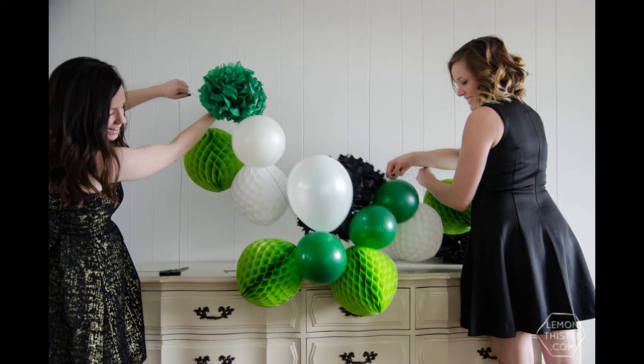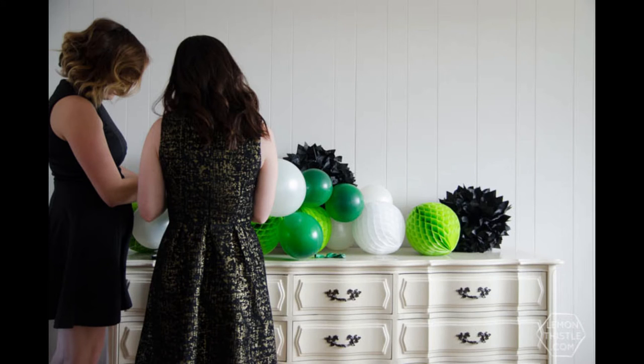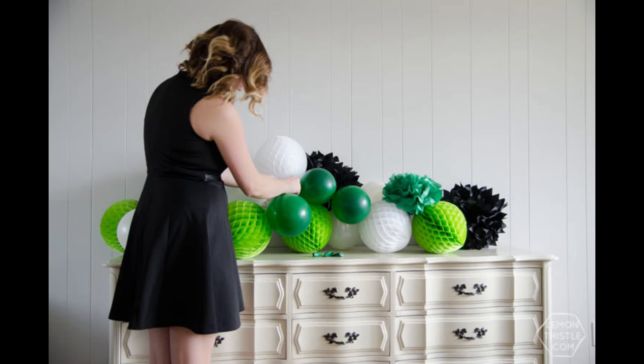Most of these come with strings so you can tie them on in between your balloons. As you tie them on you'll want to bunch them up to make it nice and thick, and you might even want to add additional strings so that some of them can hang down lower and make that garland really wide and thick. Keep adding things in until you feel like it's a good size.